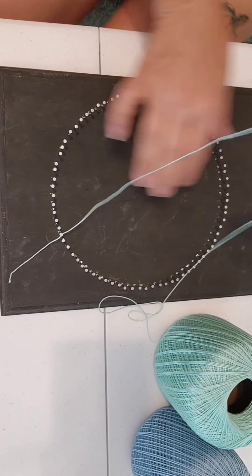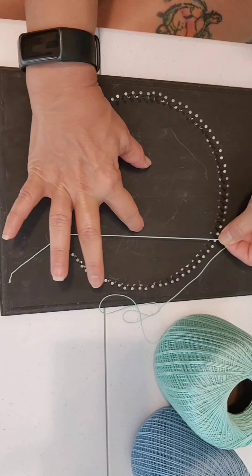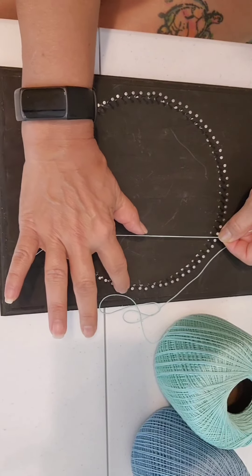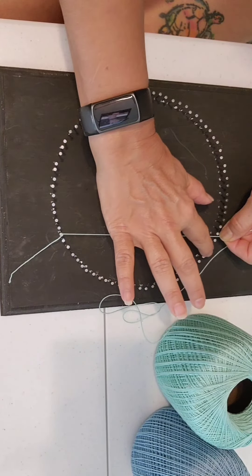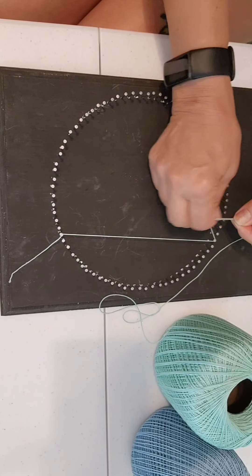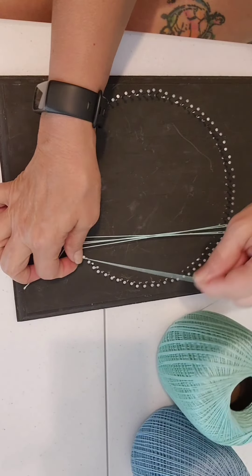I'm thinking that my lowest layer is going to have a diameter about this big. Starting from here we're counting over — we're going to use 28 nails — and we're going to be wrapping around 28, wrapping each of these nails in a clockwise formation, each time advancing to the next nail. Make sure you hold the string taut as it comes in.